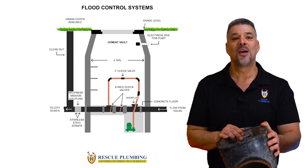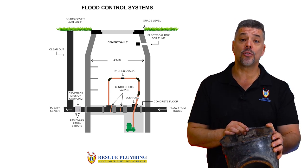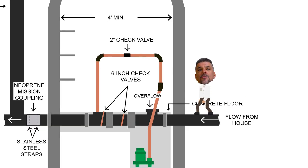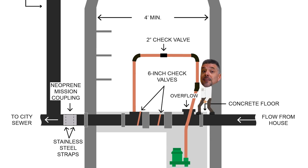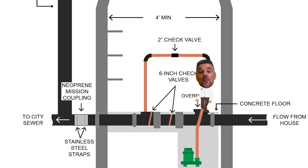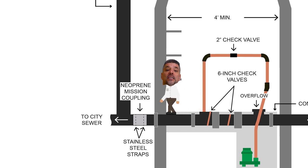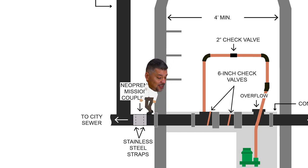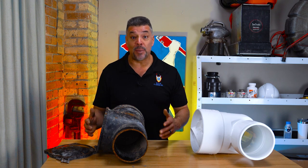Let's pull up a diagram of our full flood control system. Rescue Plumbing's plumbers drew up this diagram so you can better understand how intricate a flood control system is. This black pipe is a six-inch sewer pipe. Follow along as it converts to an overflow fitting that can empty into a pump system, then we come to the backflow prevention check valves — number one and two — then we exit the structure to an exterior clean out access and out to the city sewer.